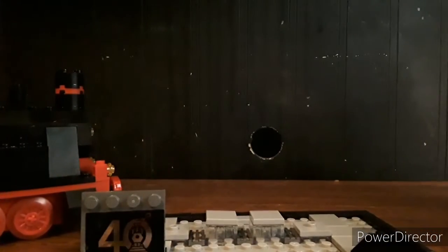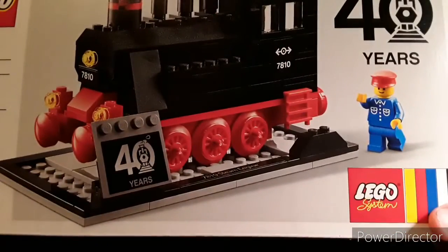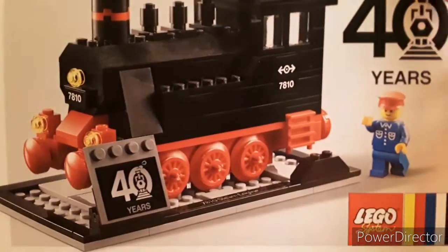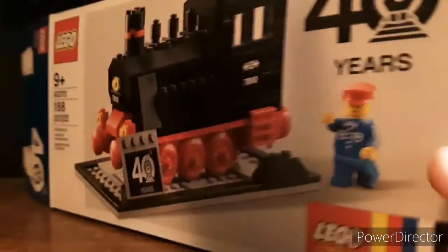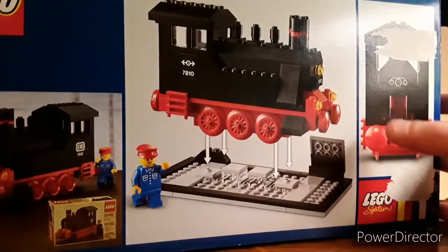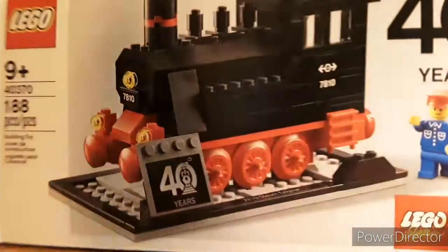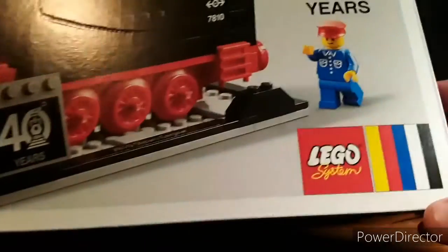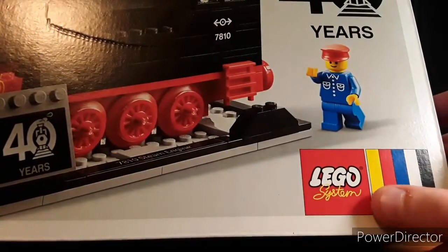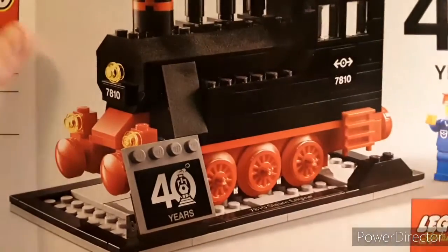Now for the packaging. The packaging is typical, except for this LEGO System logo and the 40th anniversary thing, showing the set off on the back. But I really love how they had the old LEGO logo, which was a nice little throwback.